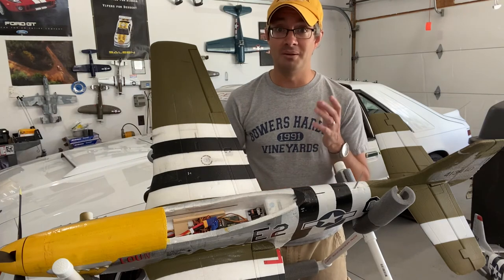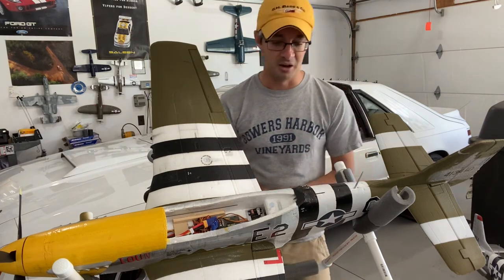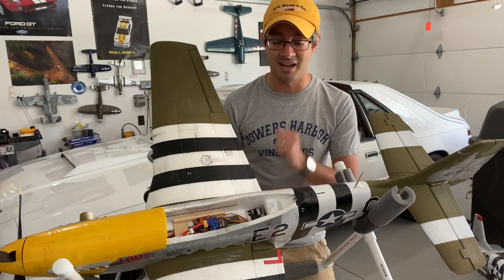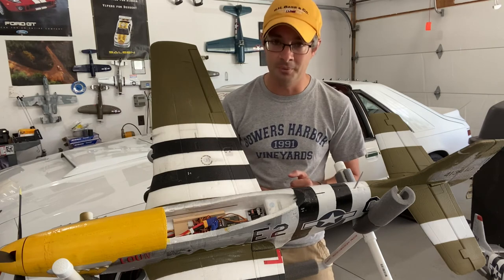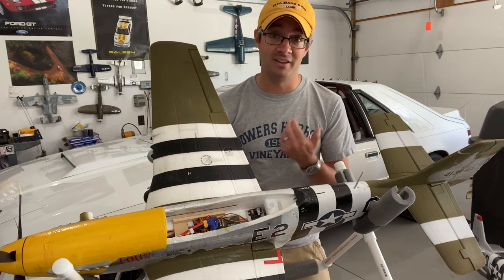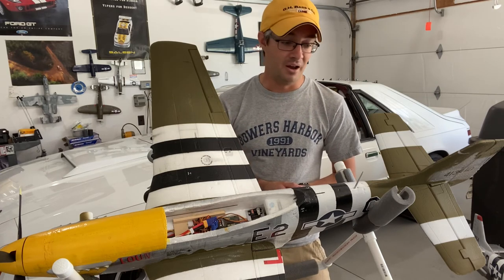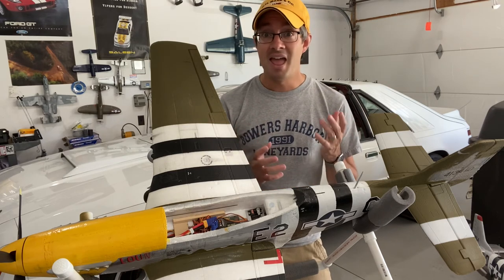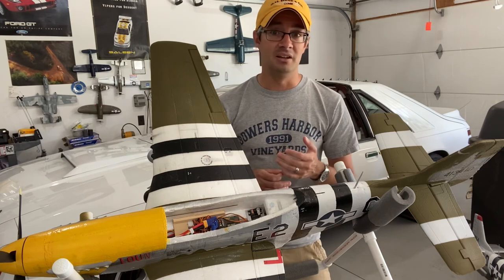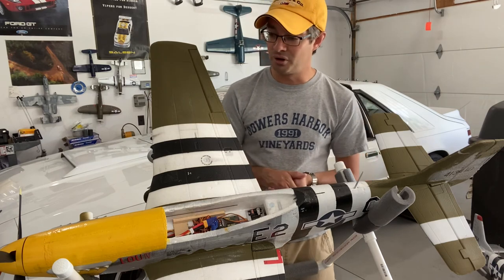I'll be looking forward to updating my radio in the future to give me more capabilities. For being completely scared and not wanting to take a chance at programming a receiver, the 637T didn't give me any issues at all. Now I have the confidence that I can program one in the future, and that opens the door to a whole bunch of other aircraft — even taking it and sticking it into an E-flite aircraft that I want to tune.